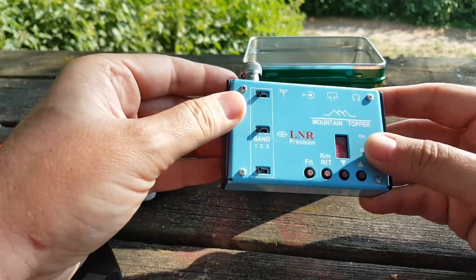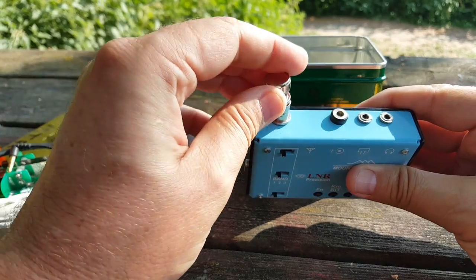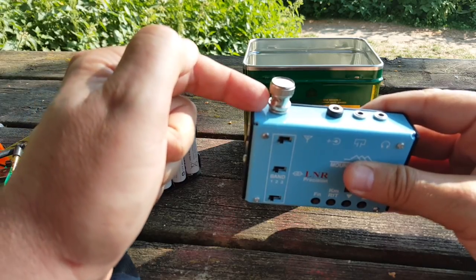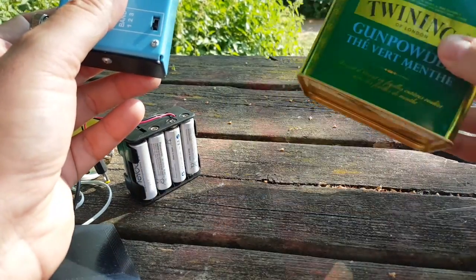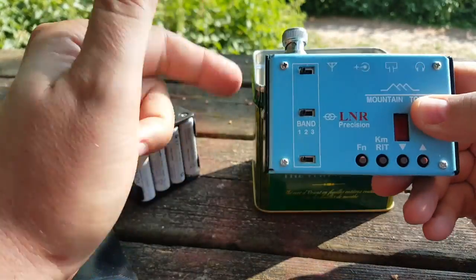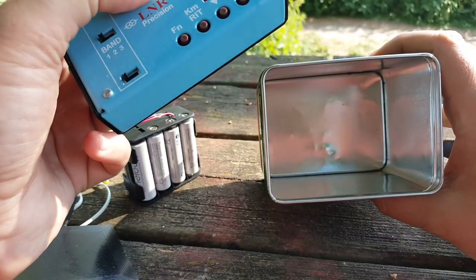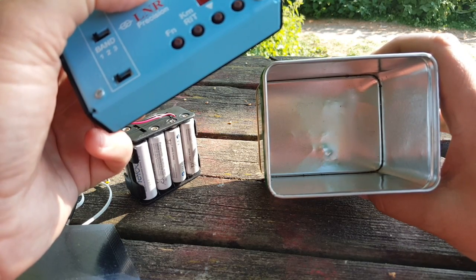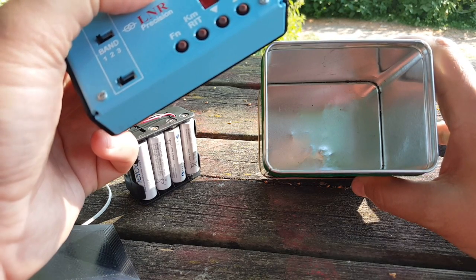You'll notice I protected the antenna connector with a BNC plug that shorts it. The can itself acts as a Faraday cage, so my radio is protected while inside. I would put it in a plastic bag so it doesn't touch the inside of the case. And that's it — everything I need for global communications is in this can. So, what's in your go box?